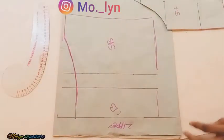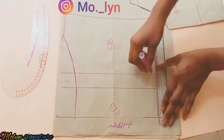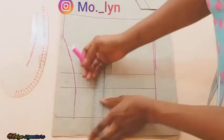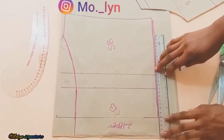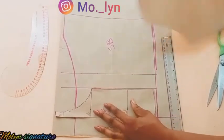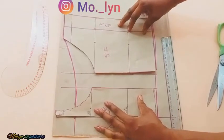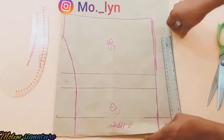Now I'm going to cut it out, making sure to draw the lines to look more straight. After that I'm going to be cutting it out, checking what I have to make sure there are no mistakes, then setting this aside and cutting out my back piece.